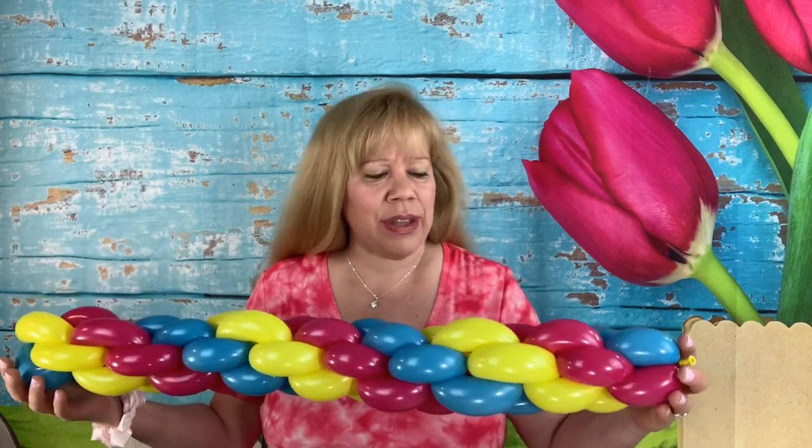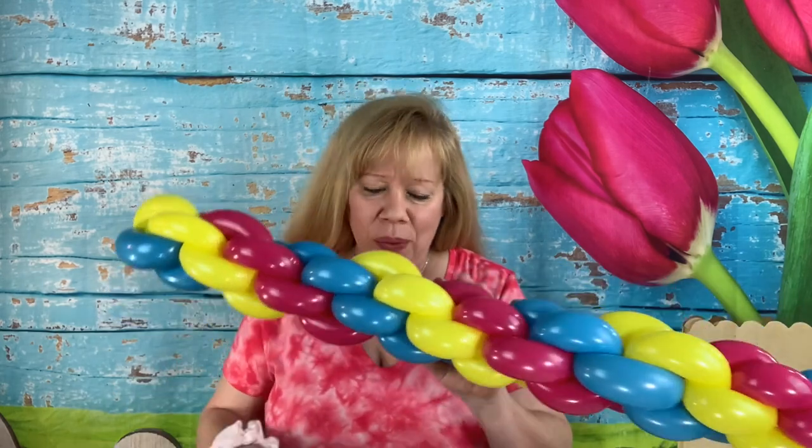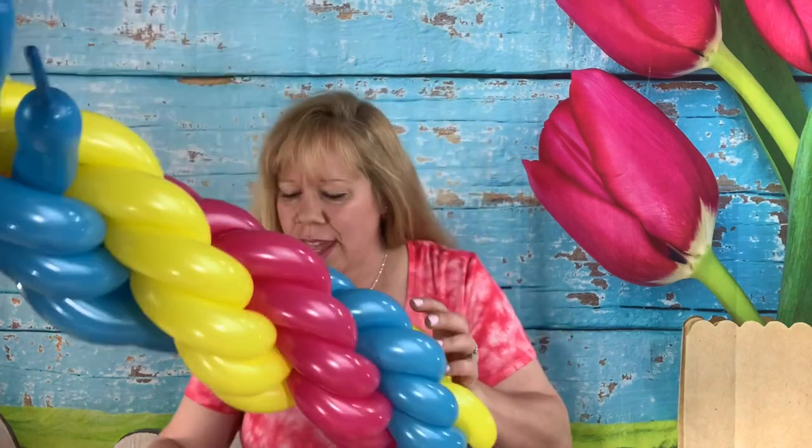Hey twisters, this week I'm going to show you the tack weave. You might already know this one, but if you don't, I'm going to show you this and also different variations: one with four colors, one with three rows of balloons stacked on top of each other, and one with four rows of balloons stacked on top of each other.